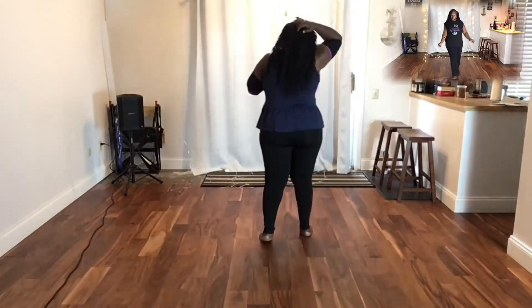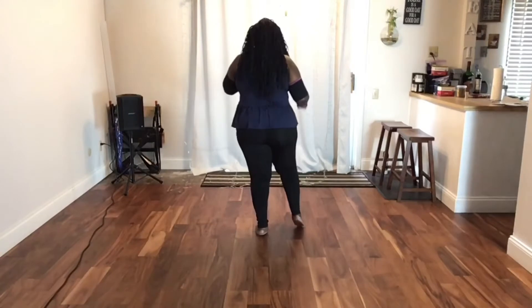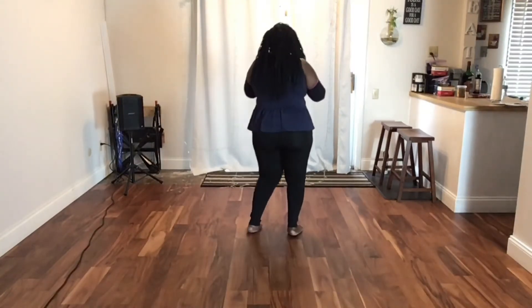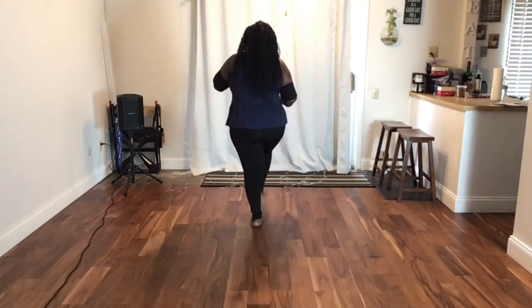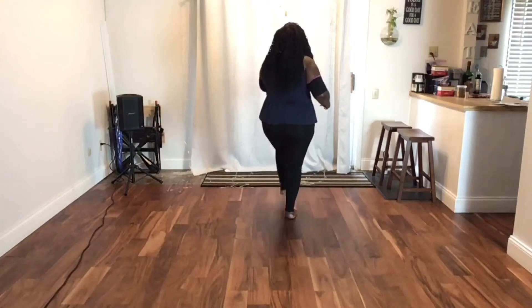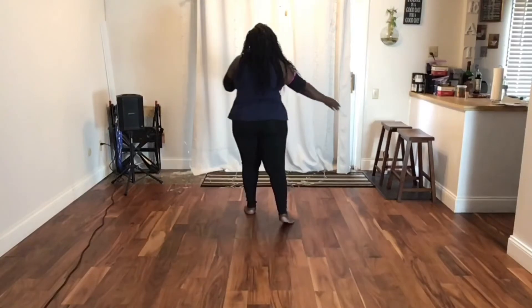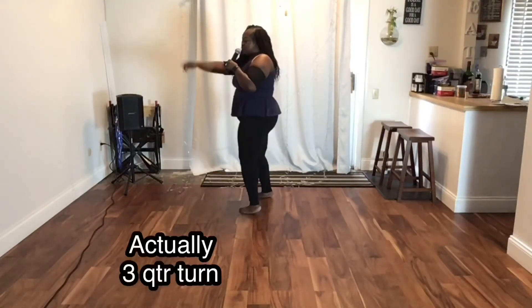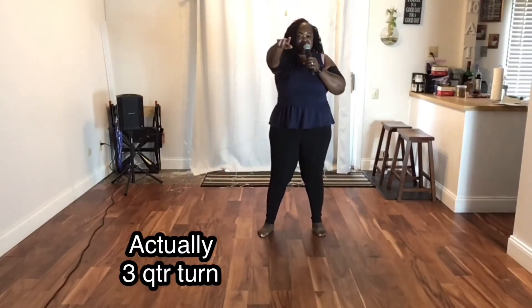Let's go from the top up until then, then I'll add on the rest of part one. Right, out, in, up, up, up. Left, out, in, up, up, up. Step left, hook right. Right, hook left. So after you hook left, you're going to step left, quarter turn to your left, then you're going to do a half turn — just two steps: right, left. And you're going to do the same sequence on the back wall.